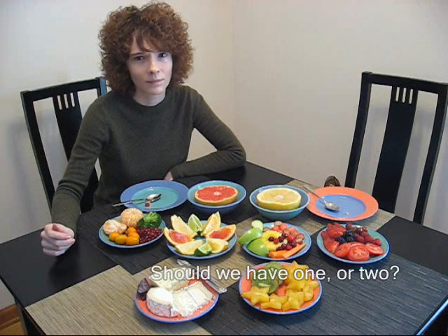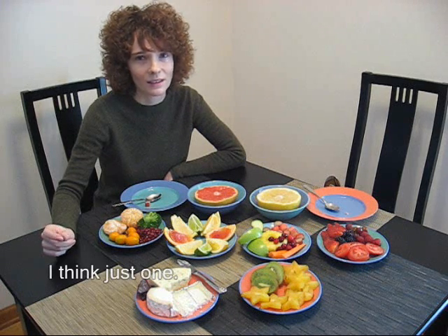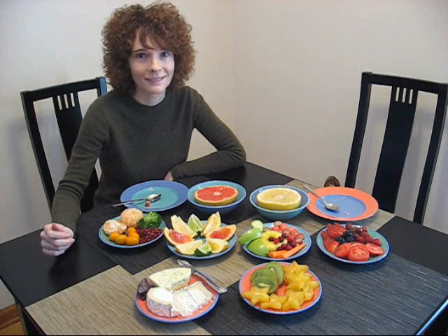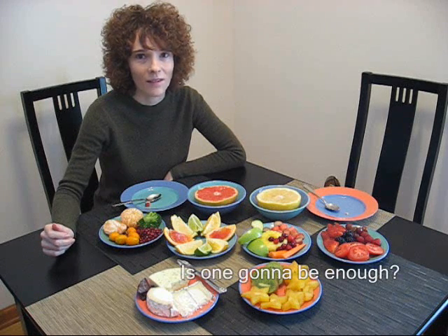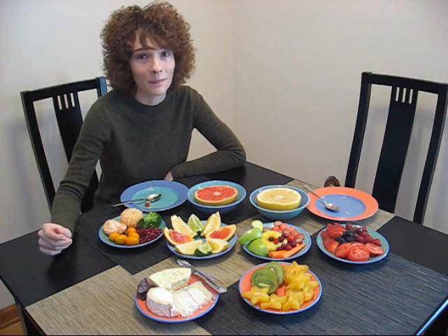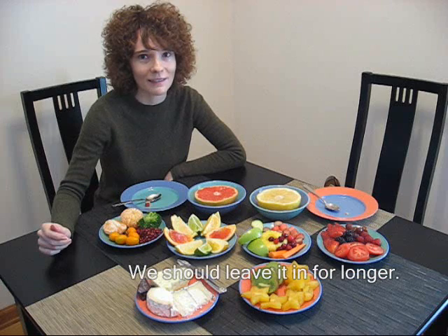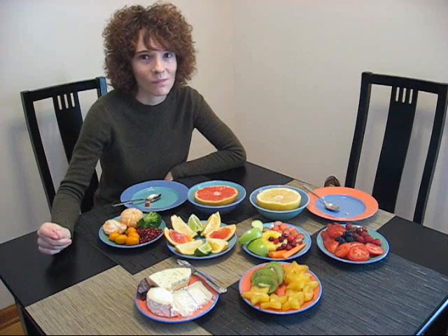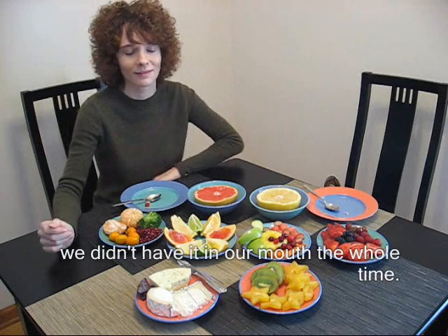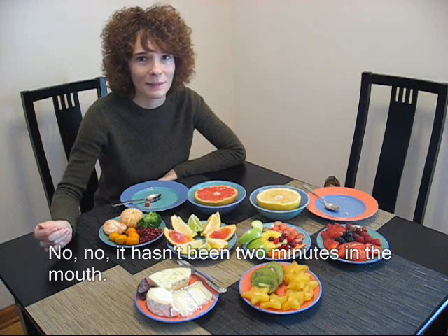Do we have one or two? I think just one. One is going to be enough — the instructions cover both things. Just one. Should leave it in for longer. It's been two minutes, but we didn't have it in our mouth the whole time. I don't know how it has one or two minutes in my mouth.